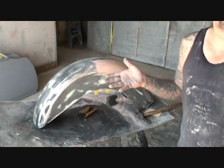And then once again, we'll let that dry. We'll come back, block it with 80 grit. And hopefully it'll be ready for primer.